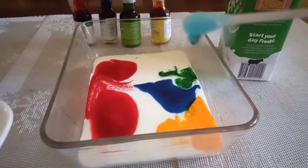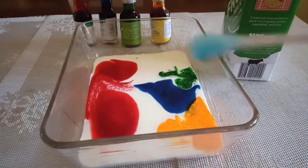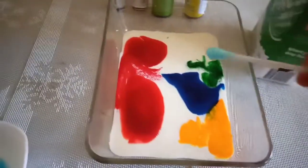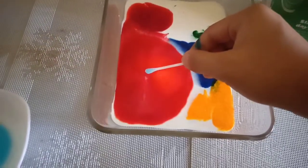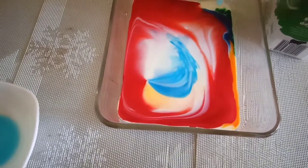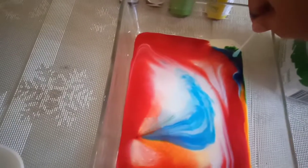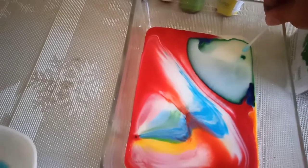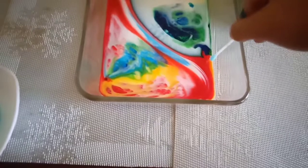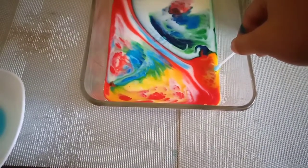However, the washing liquid is a kind of surfactant. A surfactant is a chemical that can lessen a liquid's surface tension. As a result, adding a dab of liquid dish detergent to the milk reduces the surface tension of the milk, and fat and protein particles in the milk may move away more freely.